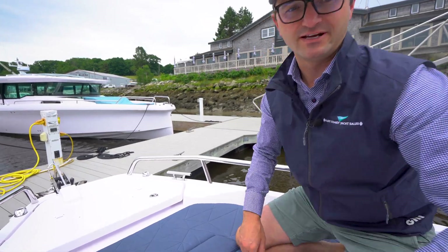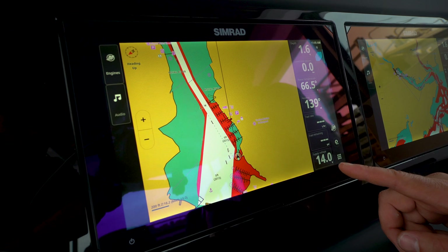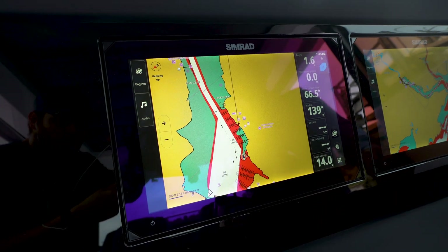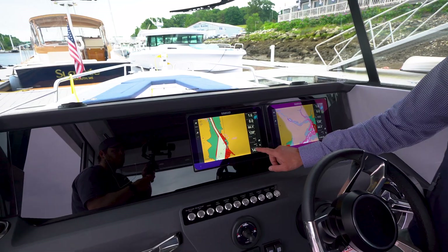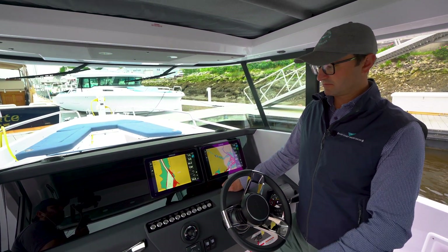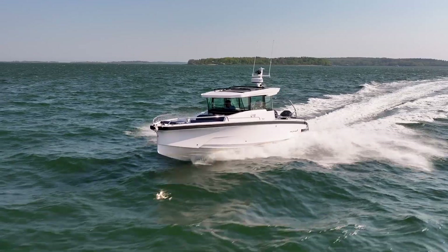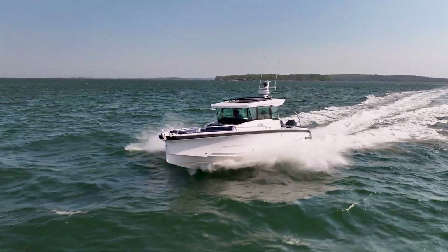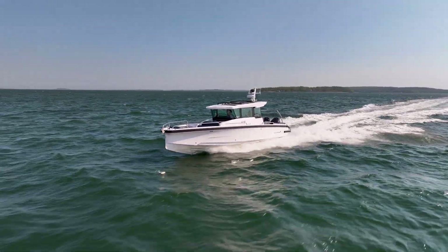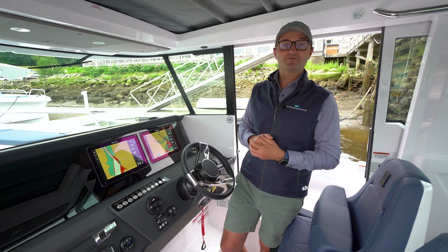The final confirmation is checking the screens. We're at 13 to 14 volts on the supply voltage, which tells me the batteries are getting charged right now — we're good to go. We can now shut the boat down and hop off, knowing the battery charger is working. I hope you found this video helpful covering the electrical systems on the 29 Axopar. If you have any questions, feel free to reach out using the information below this video.